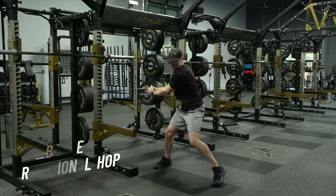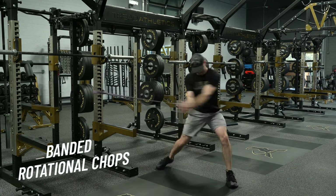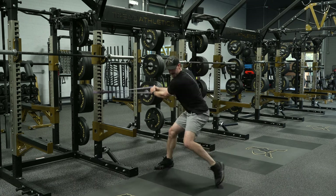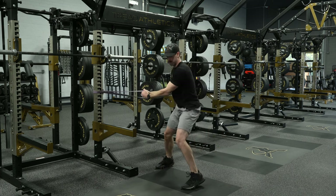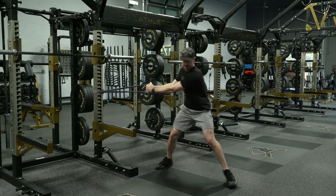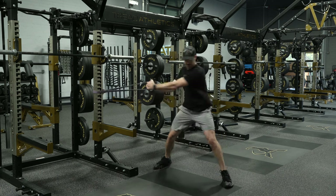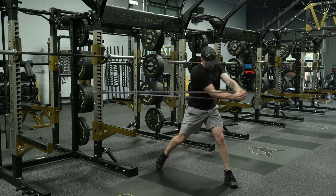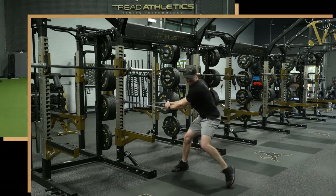Then just to add a little bit of speed and power, going into banded rotational chops. If you have some other type of machine like a Kaiser that's great, but most people are probably just going to have a band available. This is really great where you can just rip into it — it's the kind of sweet spot of resistance where you can really try to go as fast as possible and chop that thing hard.